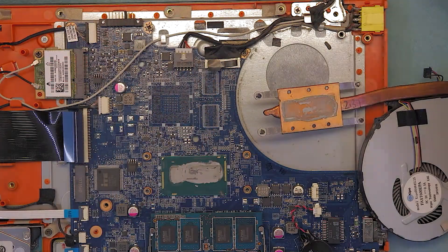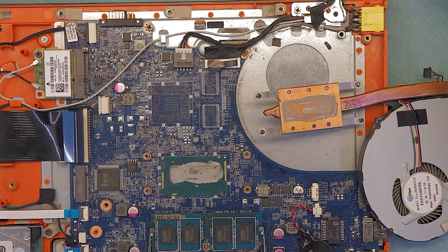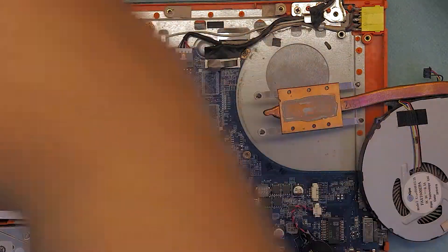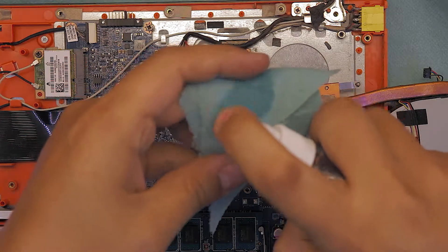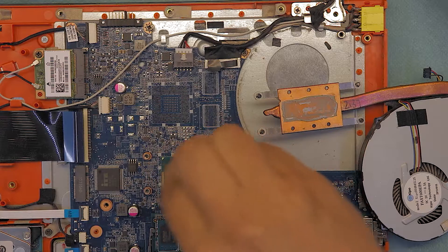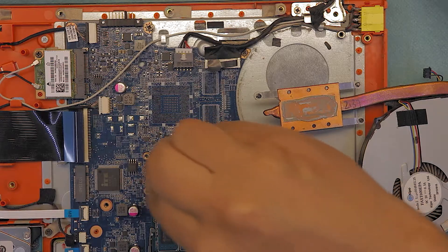Now I'm gonna show you guys — grab some alcohol and rub off the old thermal paste from the heatsink and also from the crystal of the CPU.